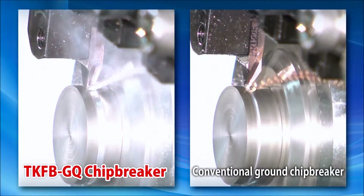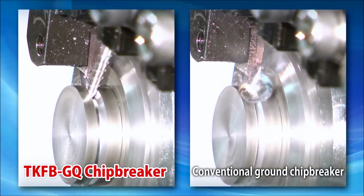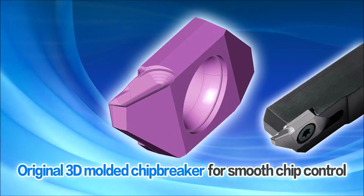In this side-by-side comparison, you can see the GQ chip breaker's excellent chip control when compared to a conventional ground insert. The 3D molded chip breaker is the key to the smooth chip control.